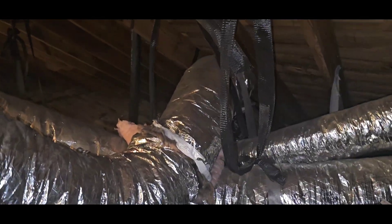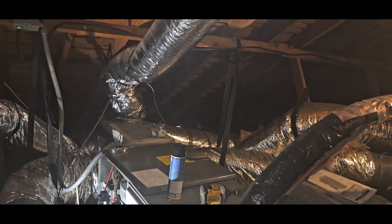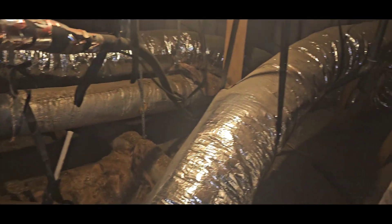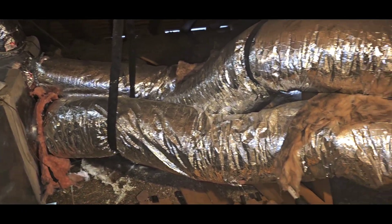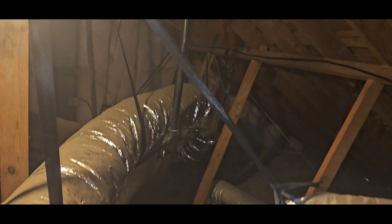See that one goes right there. So we're gonna snatch all this out. I'm gonna put a four-foot plenum on that one. We're gonna rip all this out, folks. We're gonna add dampers also so we can control the airflow.